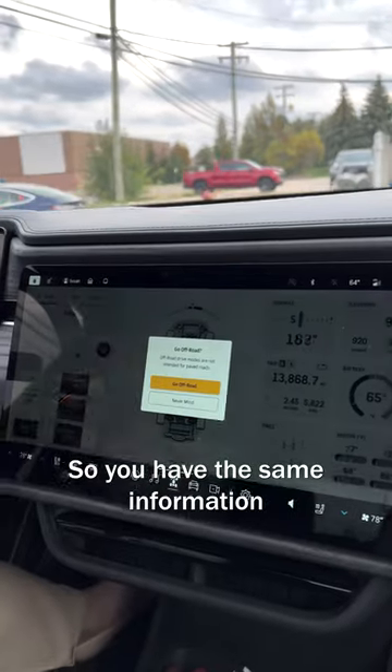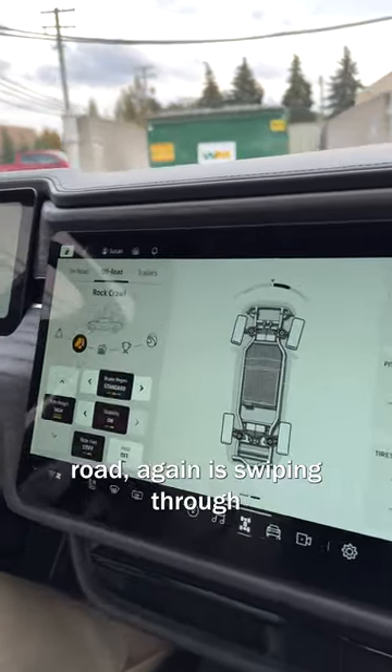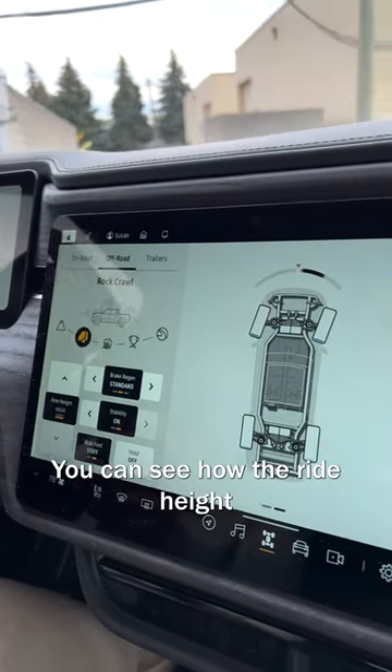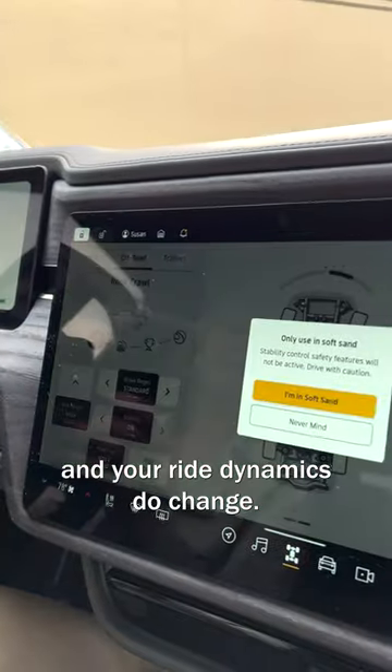You have the same information if you want to do off-road. Again, swiping through this menu system you can see how the ride height, your regen, and your ride dynamics do change.